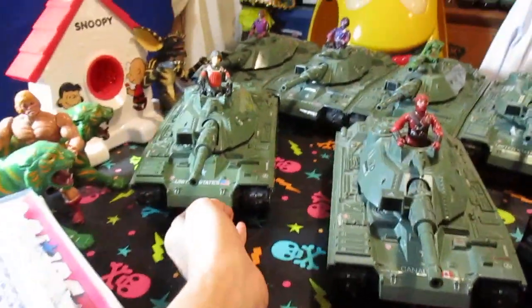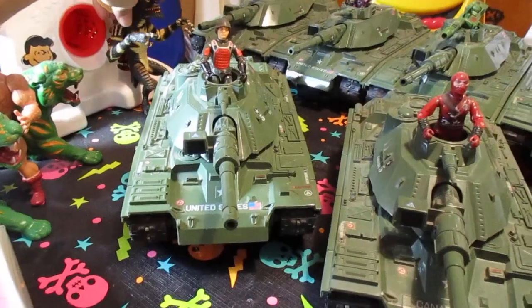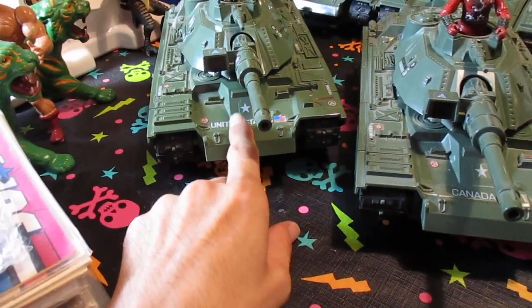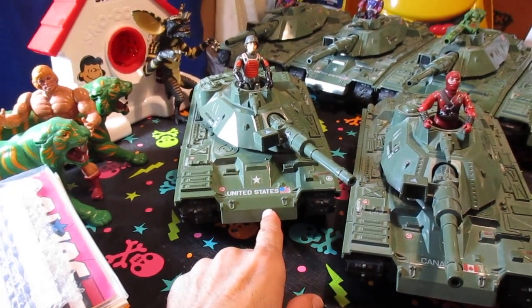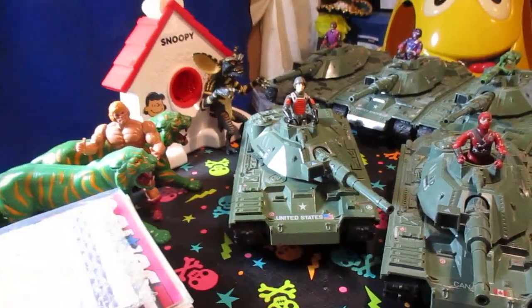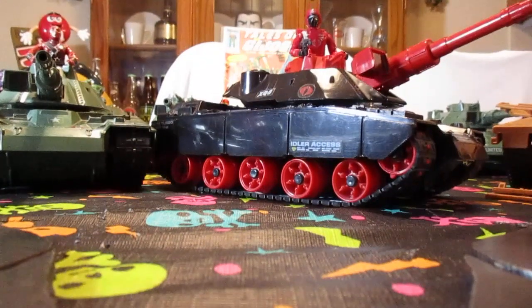When I was putting batteries in this tank right here, I remembered — because I saw that I had the actual sticker inside the battery compartment — I also have, in bubble wrap, the blueprints to this tank just out of the box. So let me take those out so you guys can see that. I mean, how often do you get to see that? Not very often.